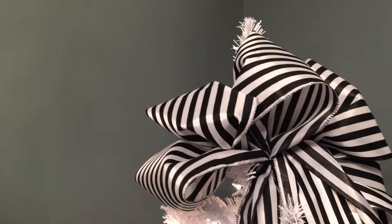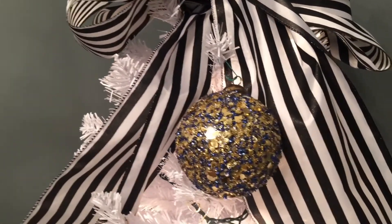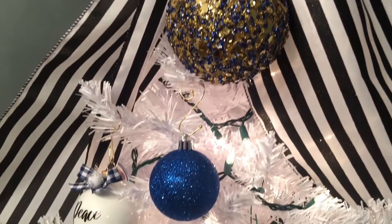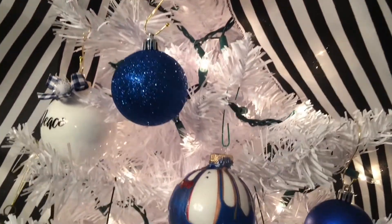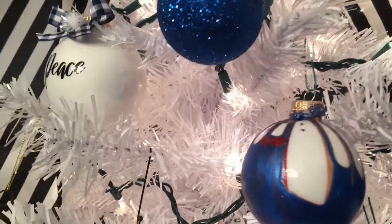So this is our big large bow that I did the DIY video on, and this is how it looks on our tree, and I will link it below. I just wanted to show you some more of our DIYs and how they look actually on the tree.